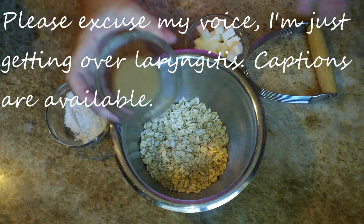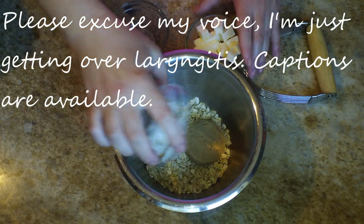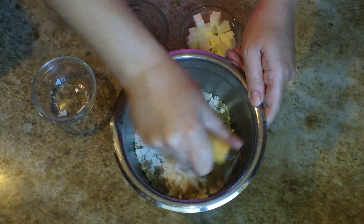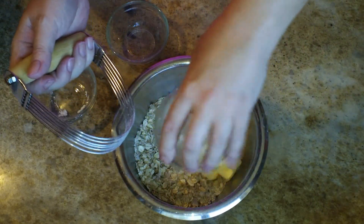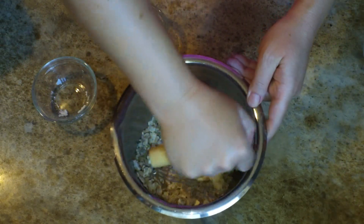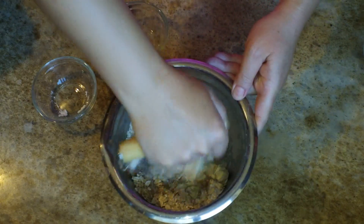I'm going to start off here by making my crumble. In this bowl, I have three quarters of a cup of oats, a quarter cup of brown sugar, two tablespoons of all-purpose flour, and I just want to mix those dry ingredients up before I add my butter in. For the butter, I have three tablespoons of cubed butter and it is very, very cold. That's going to keep it from becoming too pasty. We want to make sure we keep a crumble.